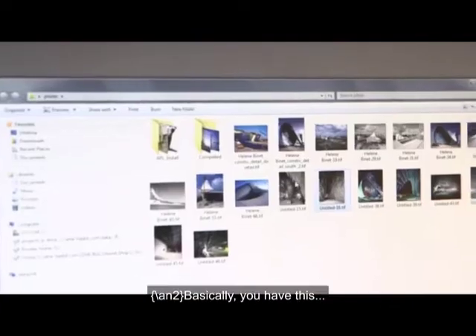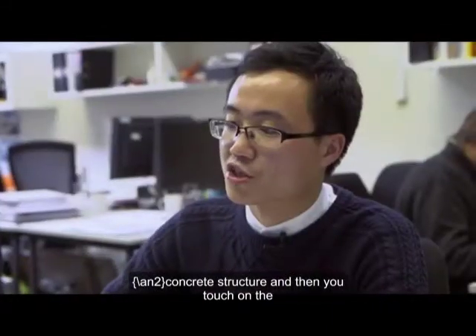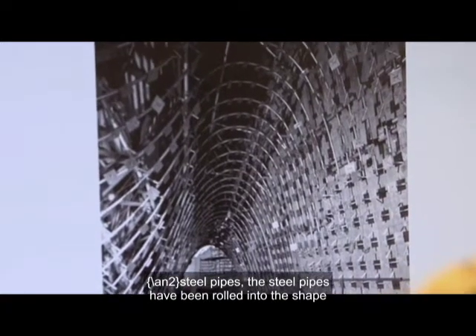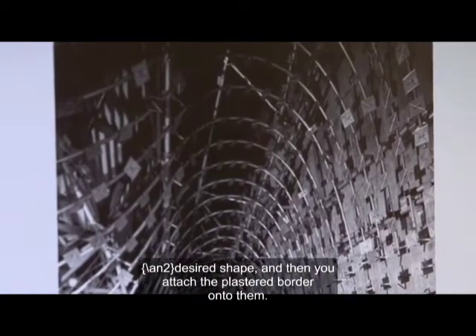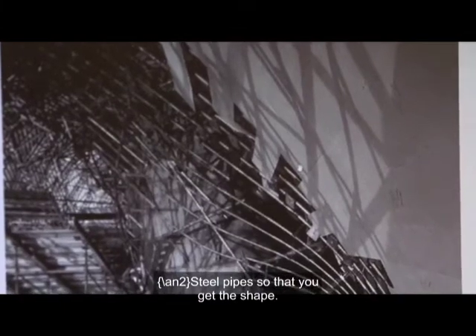Basically you have this concrete structure and then you attach the steel pipes. The steel pipes have been CNC rolled into the desired shape, and then you attach the plasterboard onto the steel pipes so that you get the shape.